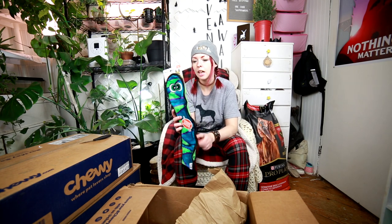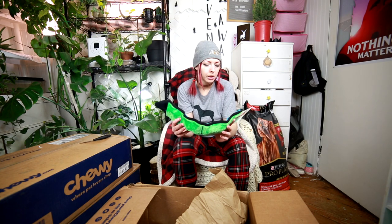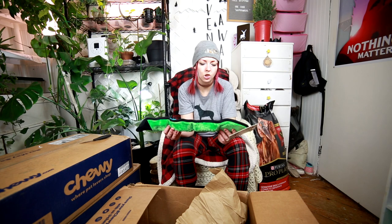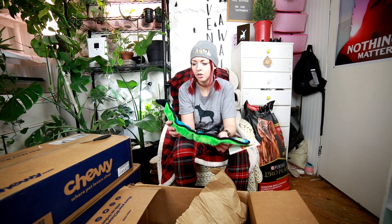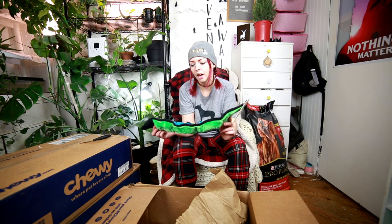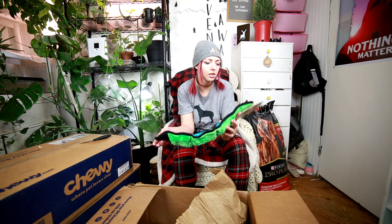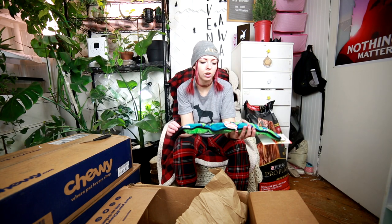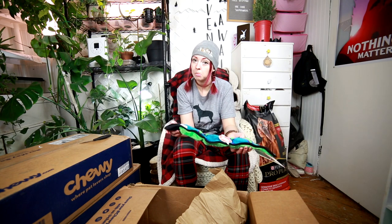I got this because it was on sale — about six bucks. Usually I try to buy three, but with soft toys my dogs generally tend to shred them, and I didn't want to spend the money on three only to have them shredded in five seconds. So I got one. If this can last longer than five minutes I'll buy a few more. This is the Outward Hound Invincibles — the Snack one. We'll try that.